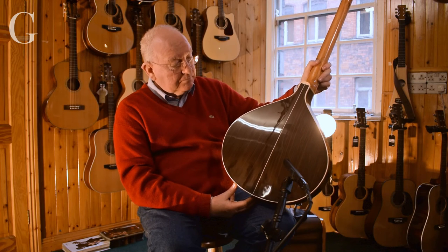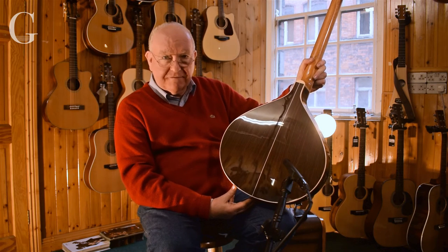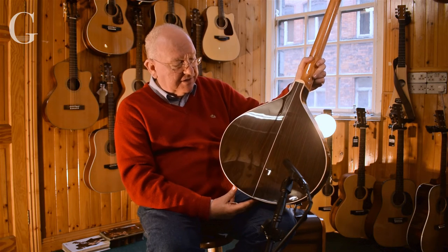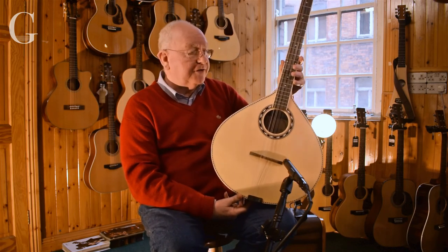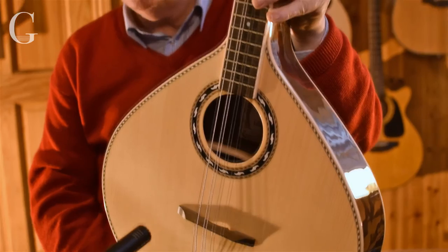Around the back you have stunning rosewood — looks like East Indian rosewood to me — and it's all glossed as well. I think you should come in and have a play on this. This is a beautiful instrument and it's part of the Cavalio range which we're doing here at Music Maker.